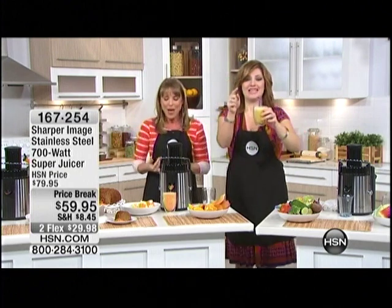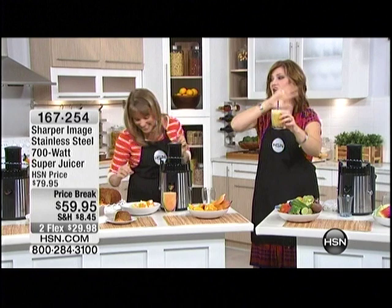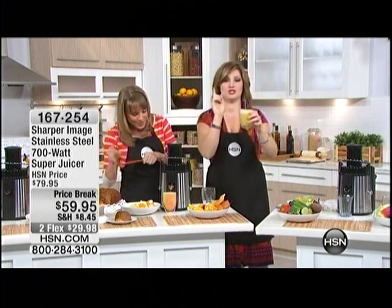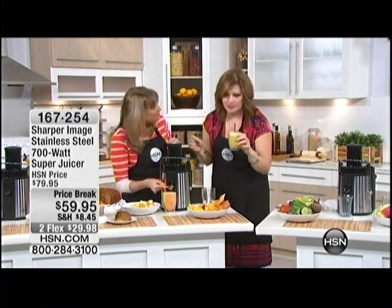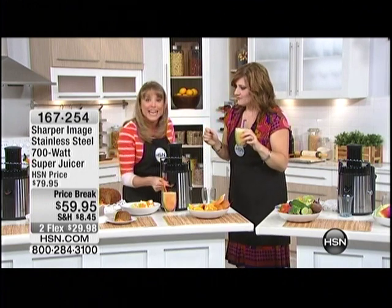This is my citrus blend with lemon, pineapple, and orange. That is kicking — it's so good, that is fantabulous. It comes with a few recipes in there as well, so you absolutely get a chance to start. Do you have a Facebook page? You should start posting some recipes — because I'm going to follow you.